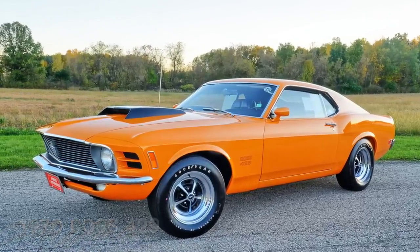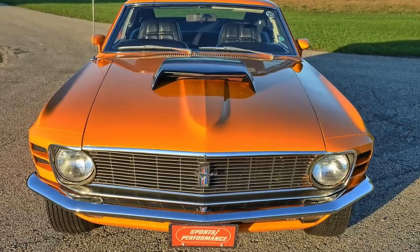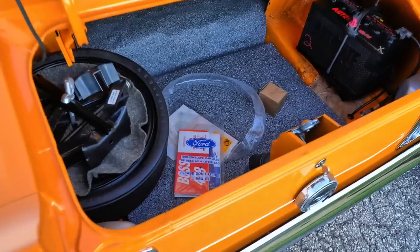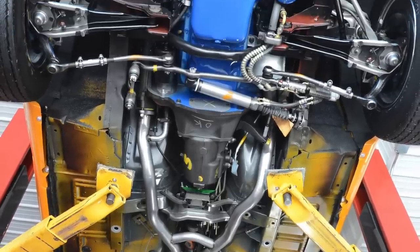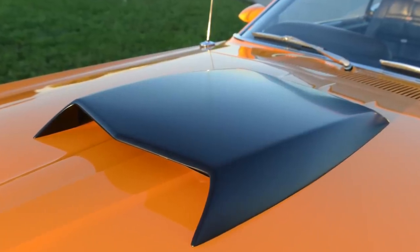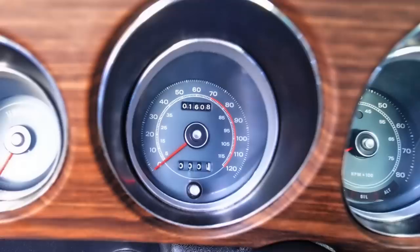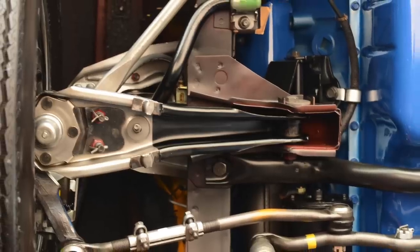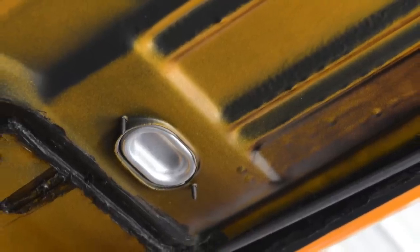Starting off with photos and then getting into the video, which this time is for hardcore restorers, or for people very curious as to what makes the best restorations the best. This 1970 Boss Mustang is one such example. It's restored by Bob Perkins, who became the head MCA judge in 1985 and has restored Mustangs full time, mainly Boss Mustangs, since 1981. What makes Bob Perkins' shop special is his inventory of NOS parts gathered from stopping at over 3,000 Ford dealerships over the past 35 or so years, as he was on his way to and from Mustang shows.